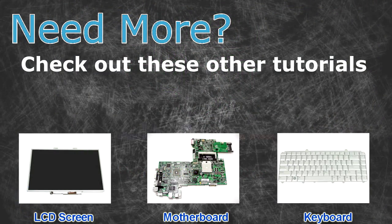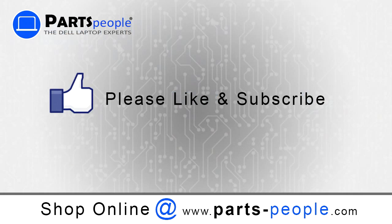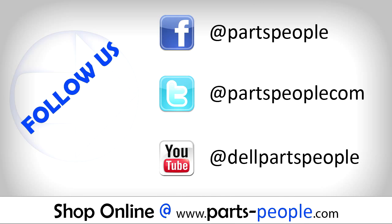Need more? Check out these other tutorials — for LCD screens, for motherboards, for keyboards. Thanks for watching. If you enjoyed this tutorial, give our video a like and subscribe to our YouTube channel. Check out partspeople.com where we have hundreds of tutorials and hundreds of thousands of parts.